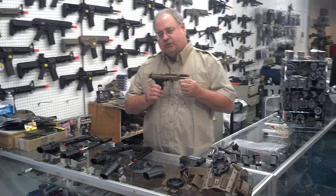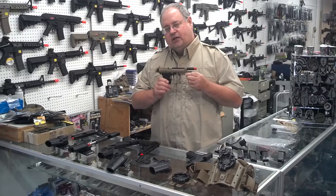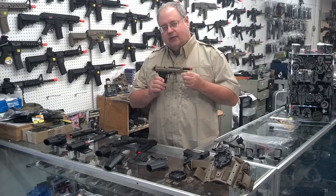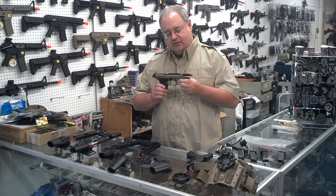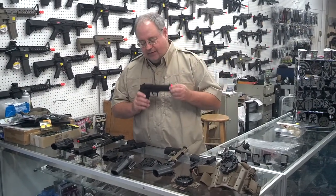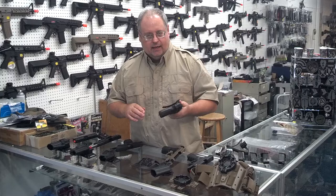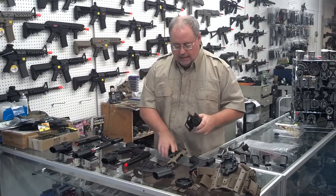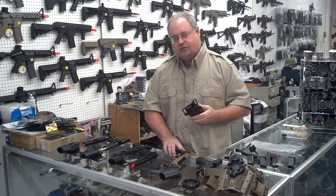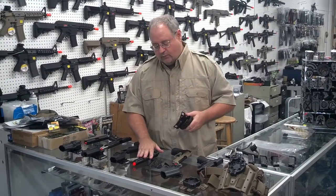There is a SERPA holster out there that comes as a drop leg holster with level three retention, and it costs about $120 to $130. That's something that may be a factor when you're looking at buying an M9. You may just decide you don't need the rail. If you have the M9 with no rail, that will work in this M9 holster, but the M9A1 will not — no way, shape, or form. You need to understand that before you go buying a gun if using a SERPA holster is important to you. You've got to run an M9 with no rails.